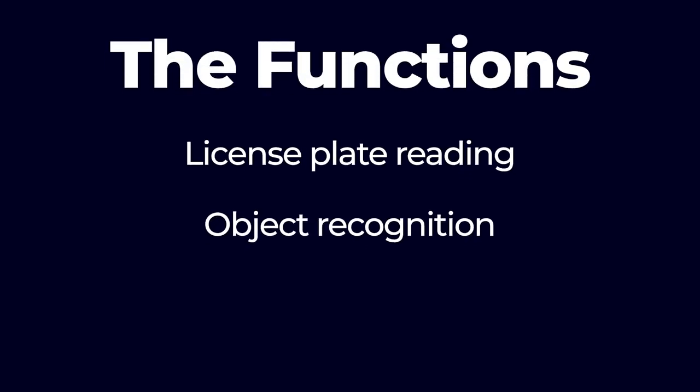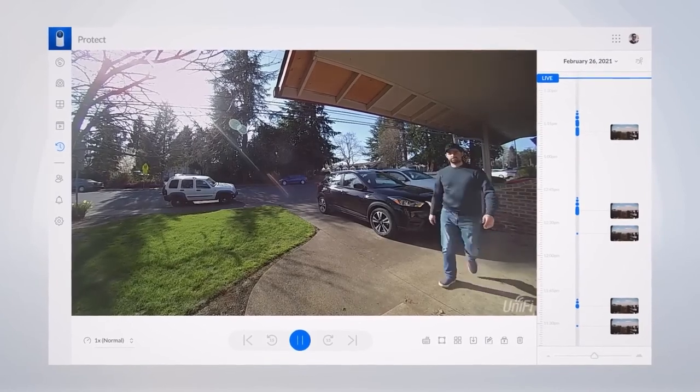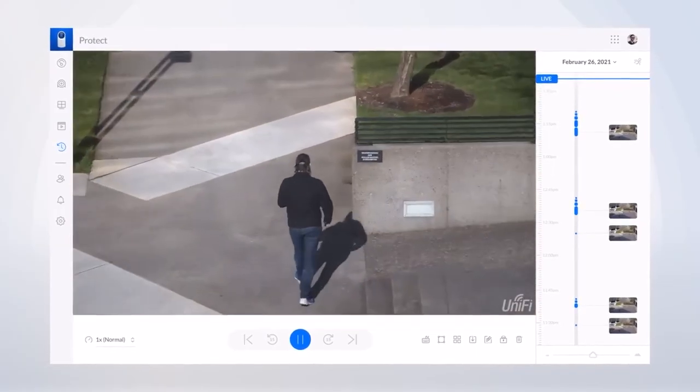Wireless cameras can have some pretty amazing functions too, including license plate reading, object recognition, and loitering detection, among others. With license plate recognition, you can scan the license plate number of every vehicle that enters the camera's field of view to compile a database, and you can even blacklist certain vehicle plates. The system can also recognize objects, vehicles, and even people with object recognition. Facial recognition can tell the difference between people, cataloging everyone present along with their entry and exit time.